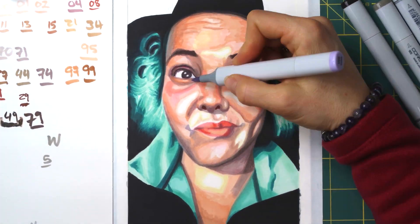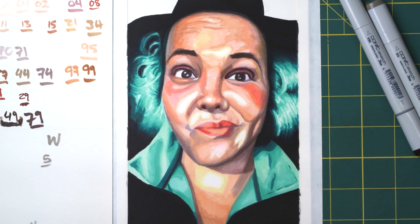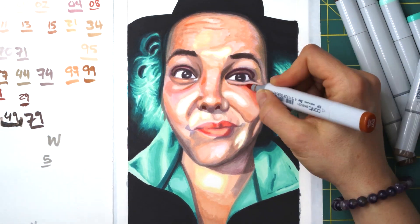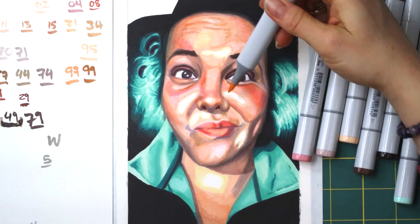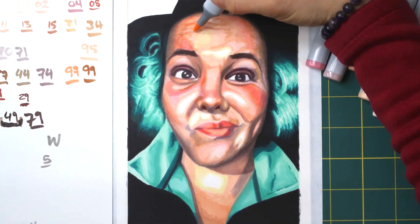As I filled in more of the black around her face, I could clearly see just from its relationship to the black that the skin needed to go a bit darker. That's one of the keys in all art — watching your values. Sometimes it takes putting a darker color down that you know is going to be your blackest black, so you can get a ratio and comparison of how dark everything else needs to be.